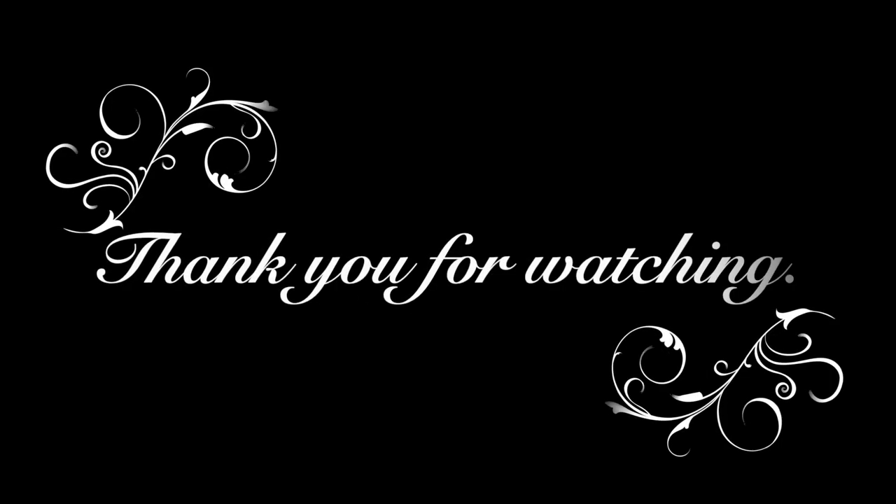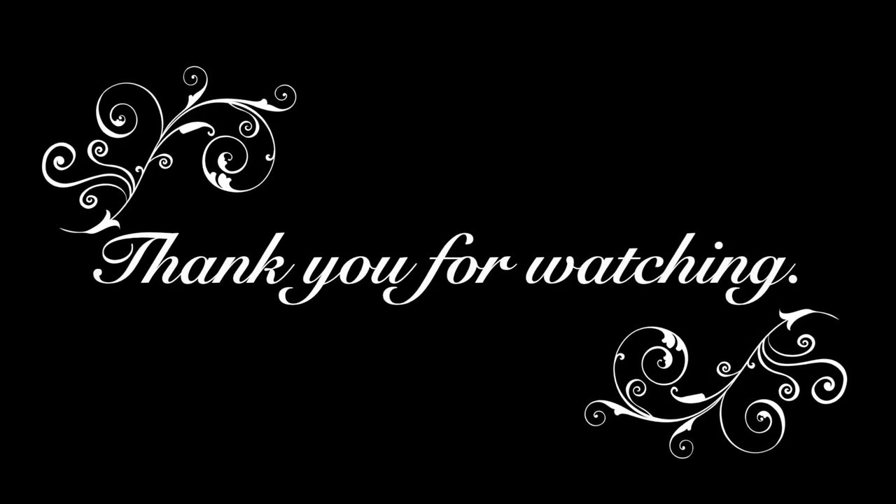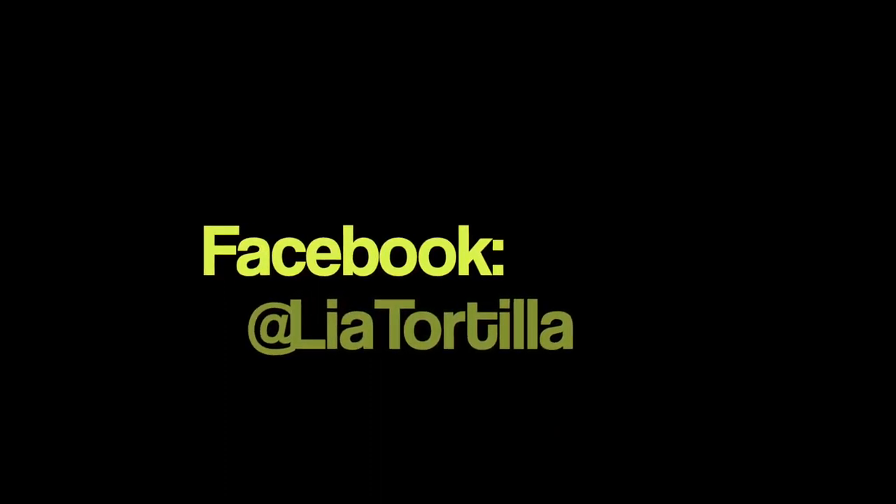So there you have it - once again Leah Tortilla has outdone herself baking something she thought she wouldn't be able to bake. Lemon meringue pie - it's super simple, so try it at home guys. Once again you have been watching Leah Tortilla, thank you so much, I'll see you next week for another tasty treat. Bye guys! Thank you for watching - don't forget to share this video, give it a like, leave me a comment, and if you really like what I do then subscribe to my channel and hopefully I'll see you next week.